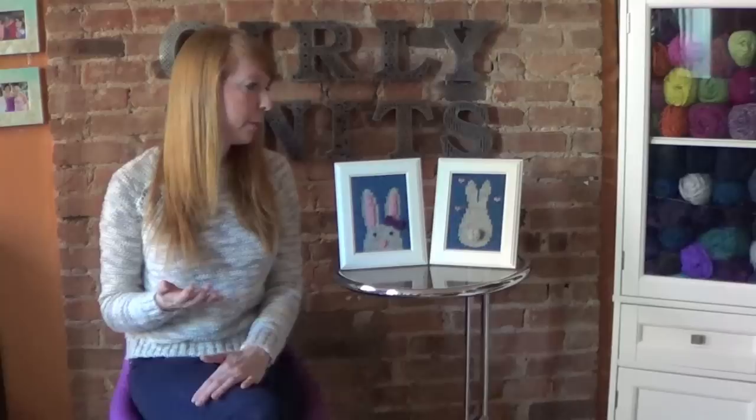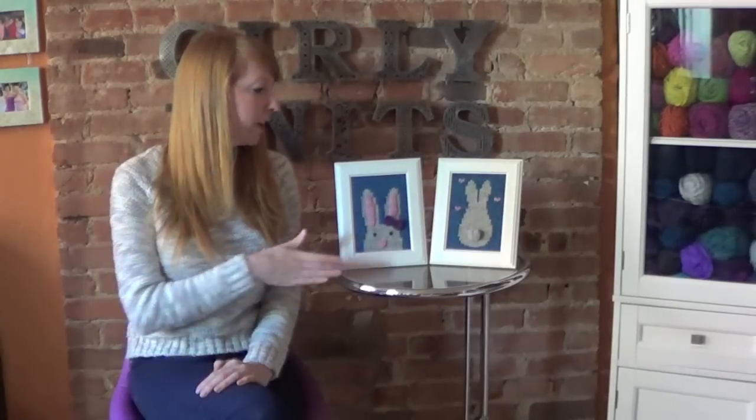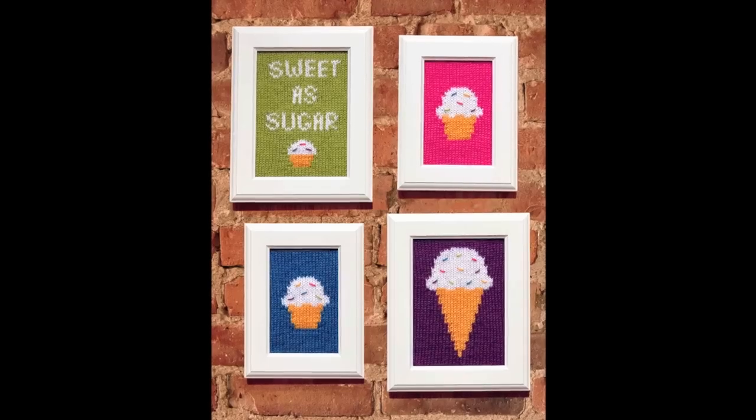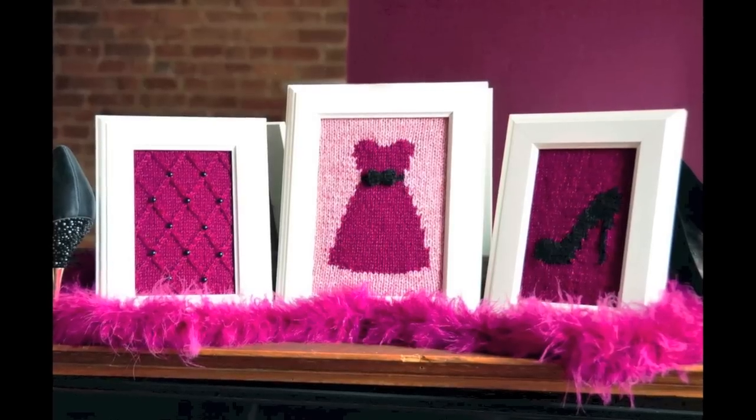Knitted wall art is basically taking your knitting and putting it in a frame, and that way you can use it as decor for your home. It's super cool because it has that texture and dimension, and you can do all these fun designs. It's a great way to show your love for the craft by decorating your home or giving it to a friend.